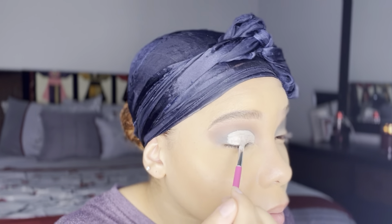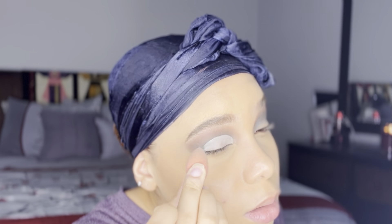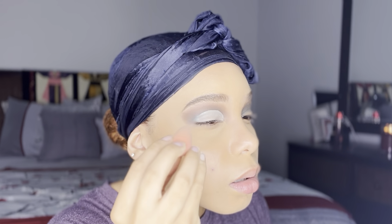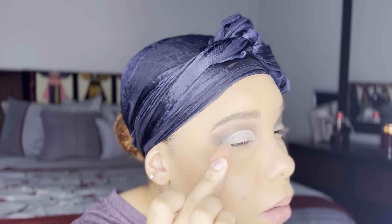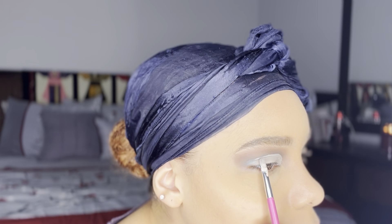Once I'm satisfied with the cut crease I'll let it dry for a little bit, then I'll get my beauty blender and blend down that concealer I added to the lid itself. I'm very careful not to blend the crease because we want that to stay as crisp as possible, then I'll work my way toward the end and blend the remainder of the concealer into the eyeshadow just beneath it.